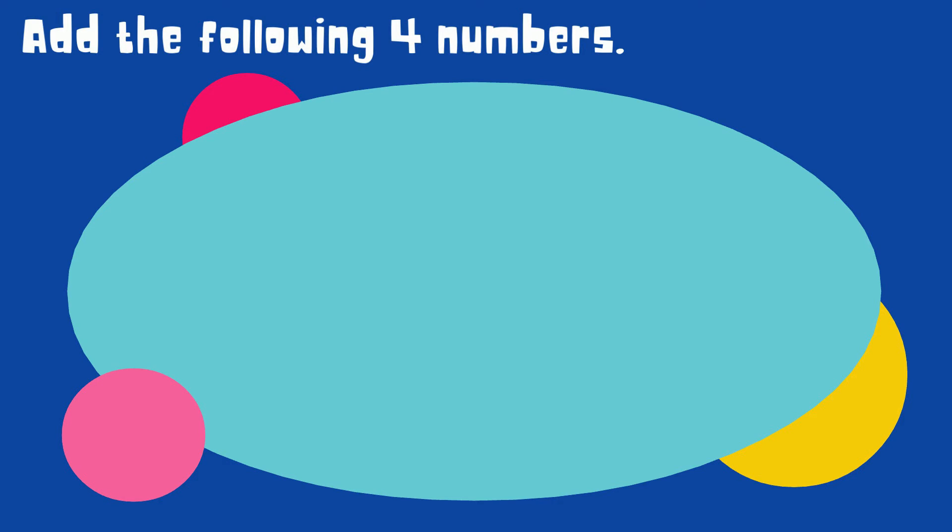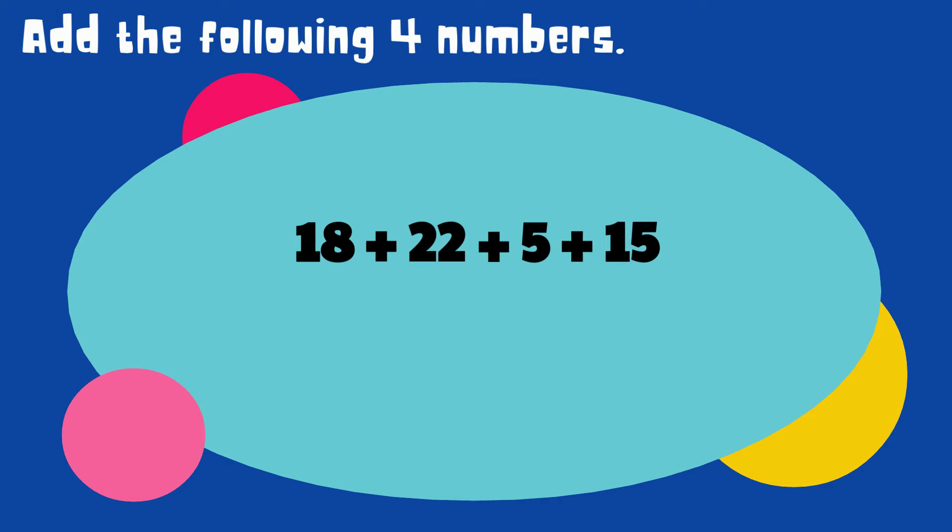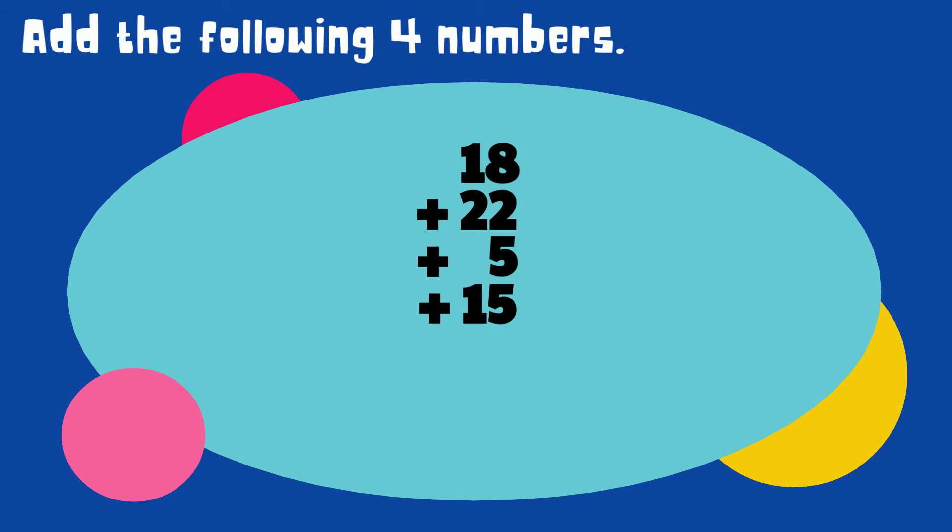Good job. Let's practice adding four numbers. Let's try 18 plus 22 plus 5 plus 15. Like before it's best to write the numbers in a column. Let's start with the ones: 8 plus 2 equals 10. Then 10 plus 5 equals 15. And 15 plus 5 equals 20.